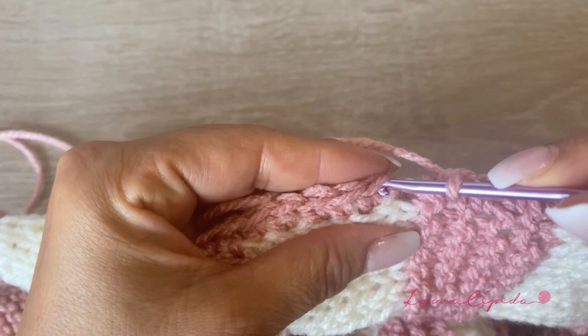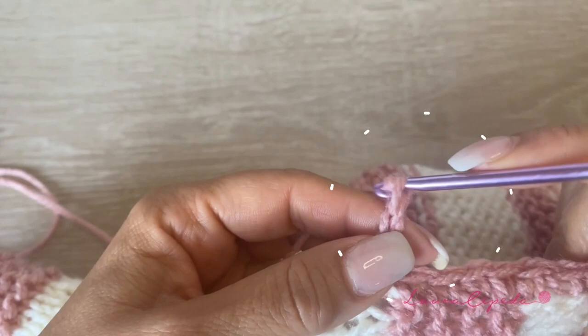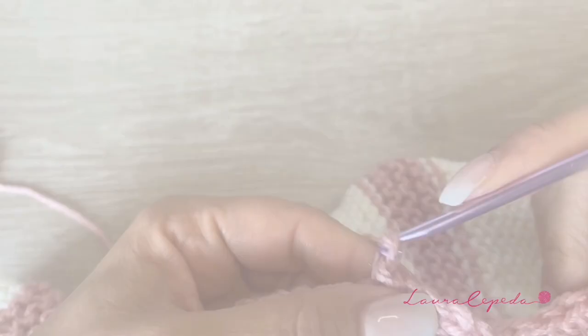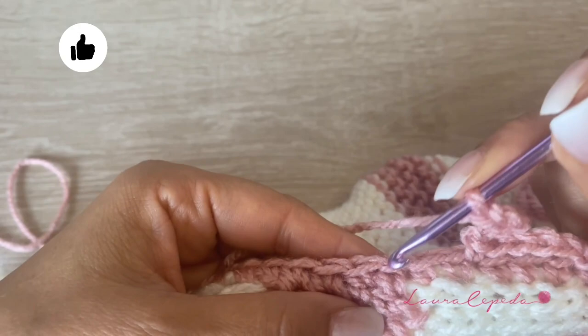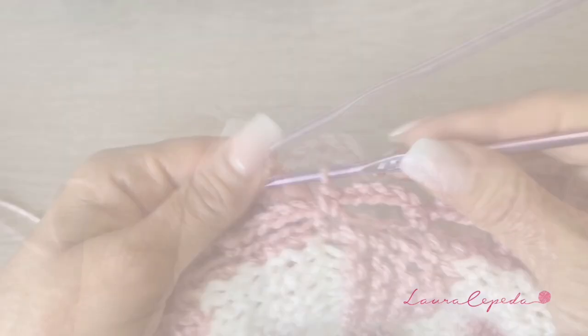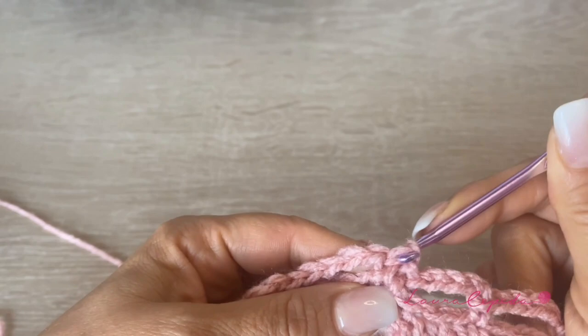At the end of the row, we are going to slip one stitch to close. Then we will go up with five chains — one, two, three, four, and five. We will skip one, two, three, and right here we are going to make a single crochet. Then five chains, skip one, two, and in the third insert your hook and single crochet. This is how we are going to continue the whole row. When we end, we are going to slip stitch until we arrive to the top of the first wave, slipping three times to arrive to the middle of the wave.